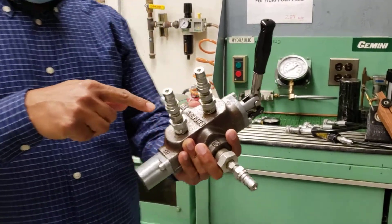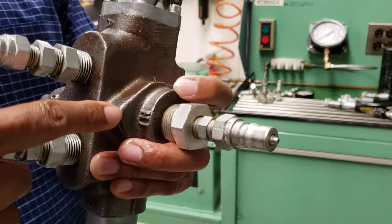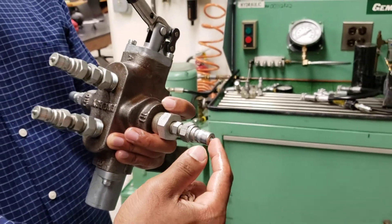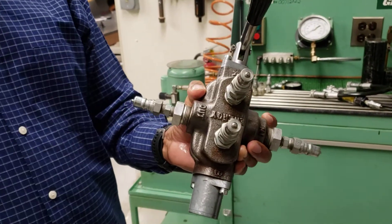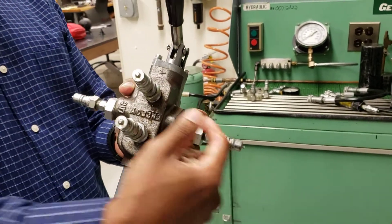This is a four-way directional valve. Fluid comes in through the IN port here — pump fluid comes through this port — and then there is an OUT port where it goes to the sink. So pressurized fluid comes in and gets out this way.